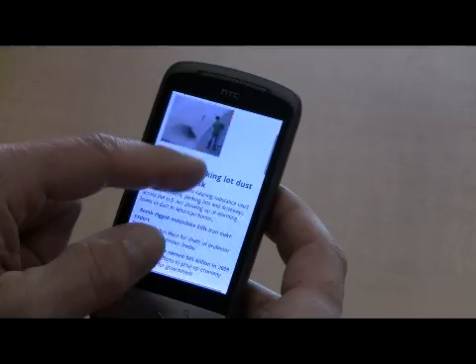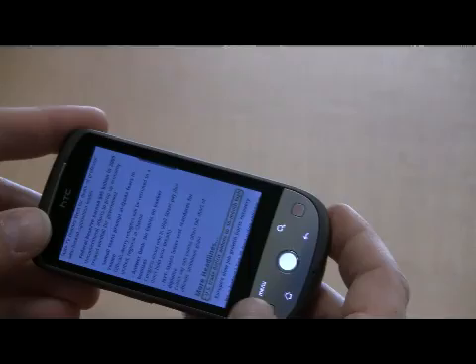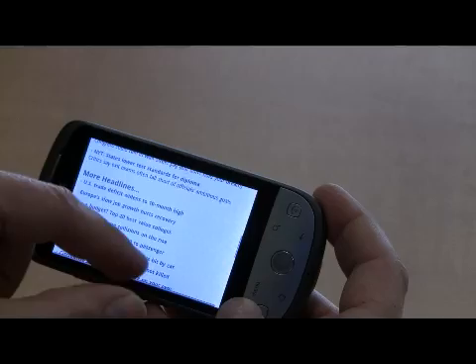So this is MSNBC and obviously it's not the whole page. I know that there's more information and I can scroll around, but there is an accelerometer in the browser. So if I turn the phone on its side, it pulls up the screen landscape and these are my headlines on MSNBC.